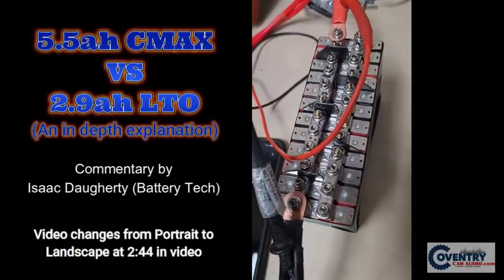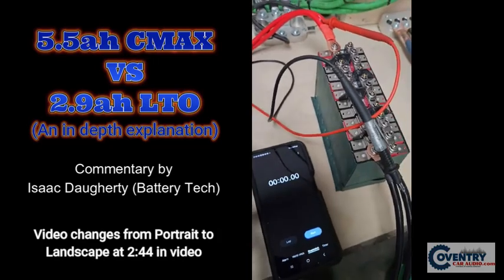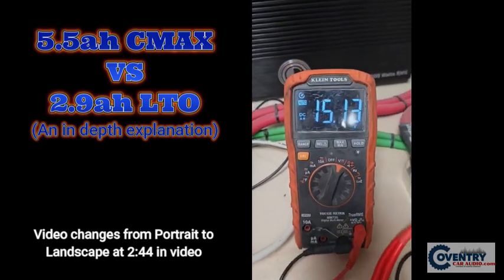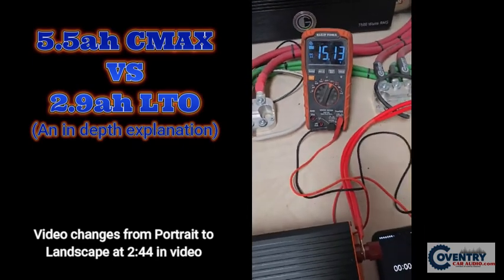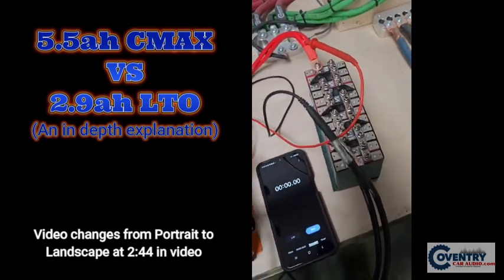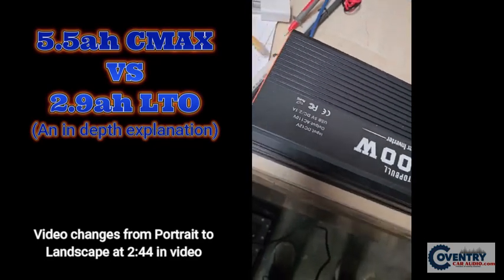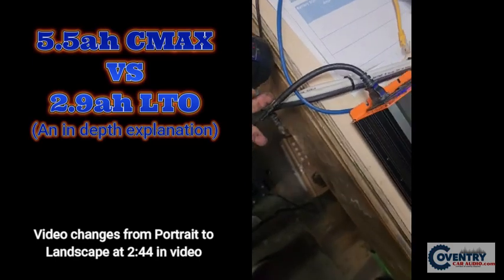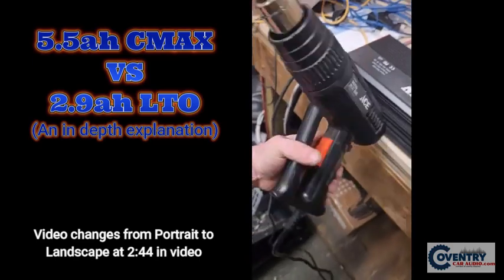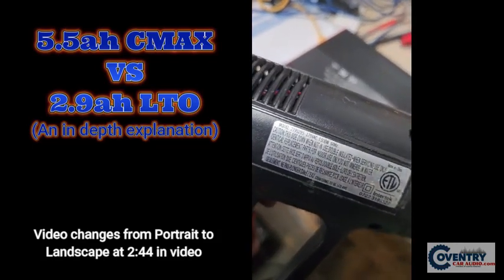We have a 6S2P, around 6 amp hour bank of 2.9 amp hour cells. I charged them up to 15.13 volts. You can follow the leads — they're just going to the battery. We also have this 3,000 watt power inverter with this heat gun, which is rated for 1,500 watts.